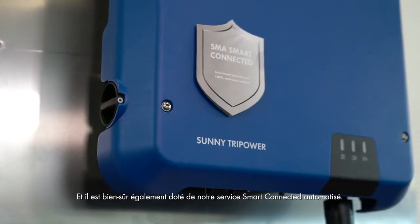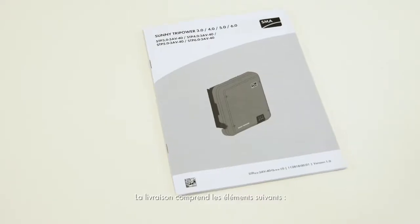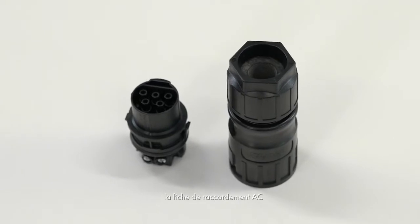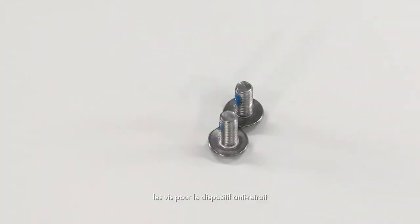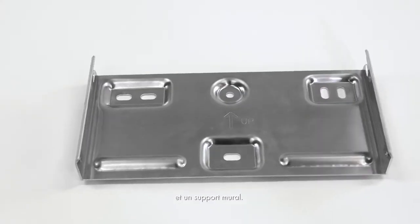And of course, it also uses our automated Smart Connected service. Included in the scope of delivery are: the user manual, the inverter, the AC connection plug, SunClicks for the DC connection, the cap for the Ethernet port, the screws for the anti-removal protection device, the WLAN antenna, and a wall mounting bracket.